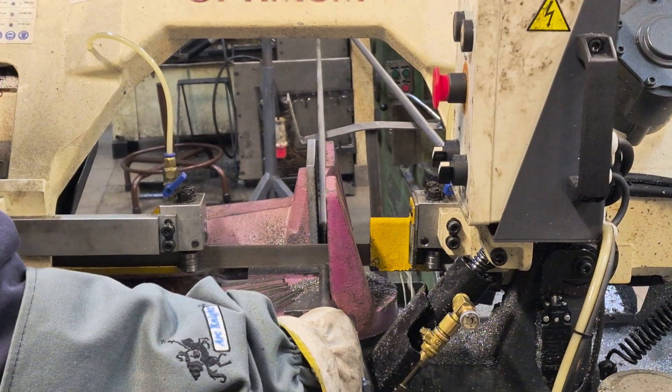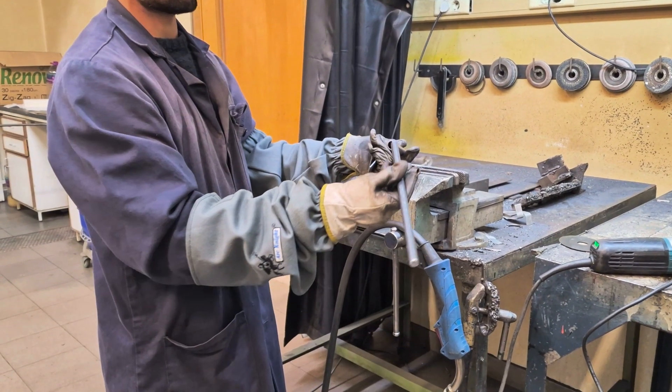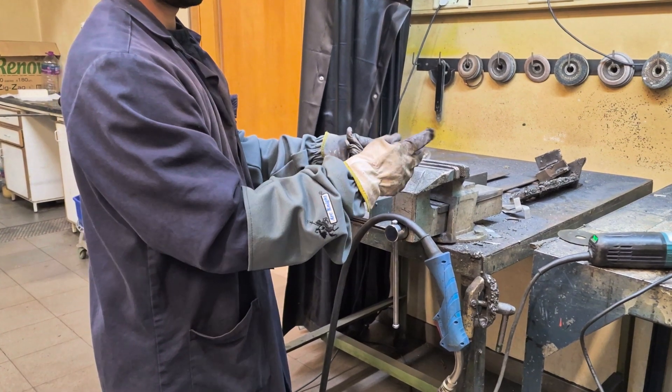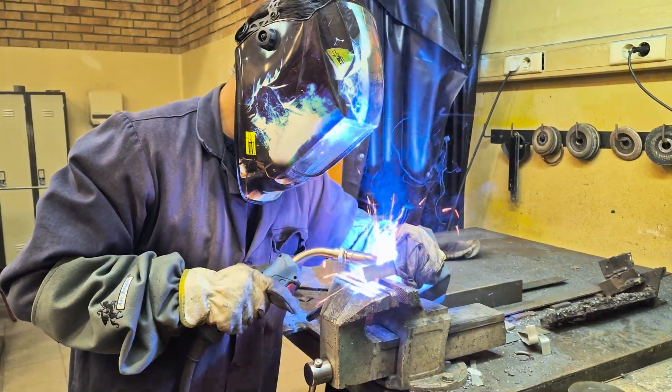Then I cut the smooth inertia rod with a diameter of 10 millimeters to 30 centimeters. This smooth rod is placed inside the injector tube, as you can see later in this video. After placing the flat iron, I welded the lid.